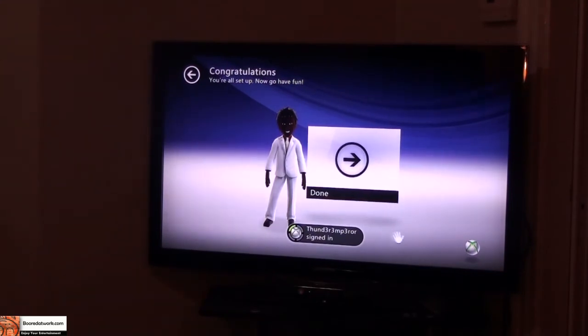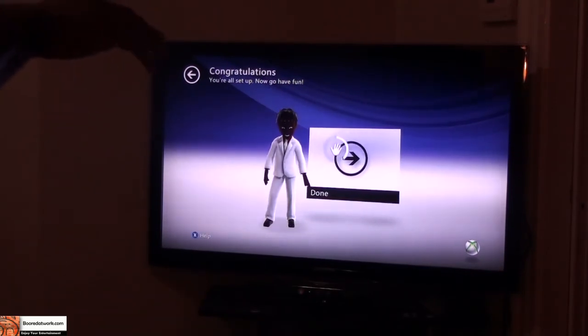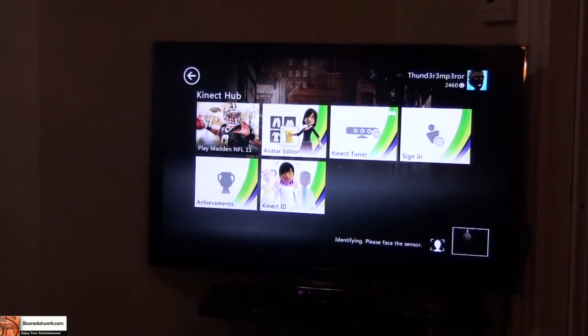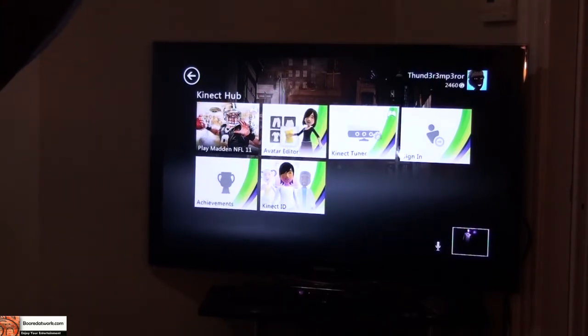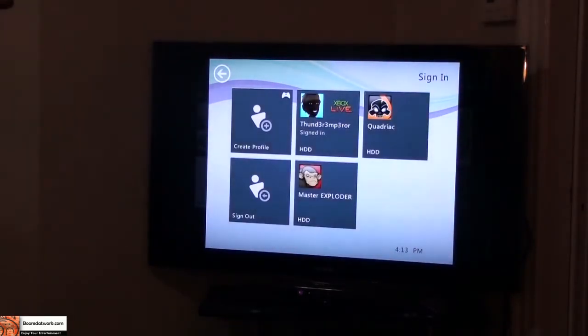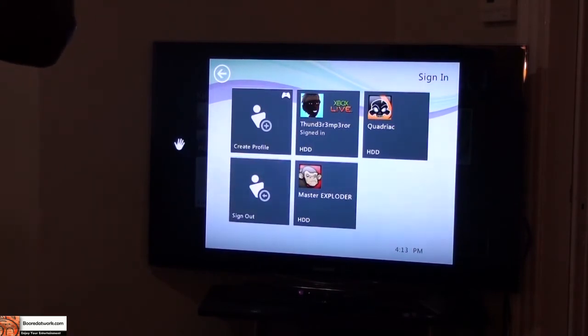I'm signing in as Thunder Emperor using Kinect. You can see the motions do pick up and it's pretty interesting. I had to wave first and it's identifying my face and sensor position. Now I can select what I want to do in the Kinect Hub — Play Madden, choose an avatar, Kinect Tuner, or sign in. I'm already signed in as Thunder Emperor, so I'm just going to go back.